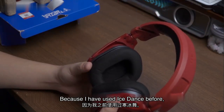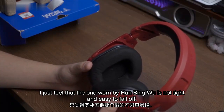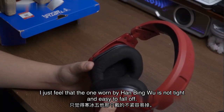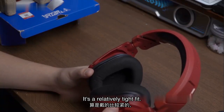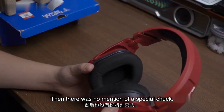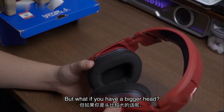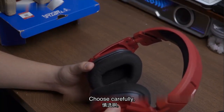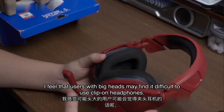I have used other headsets before — I just felt that those were not tight and easy to fall off, especially for a little head like me. This one is a relatively tight fit for me. But if you have a bigger head, choose carefully. I feel that users with big heads may find it difficult to use clip-on headphones.